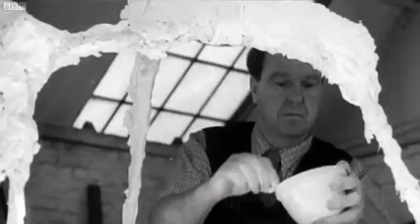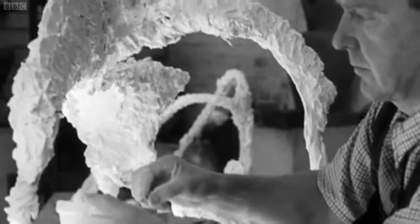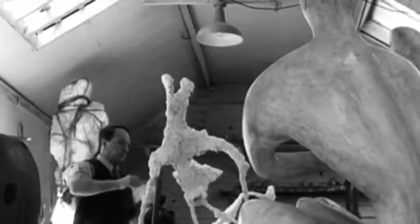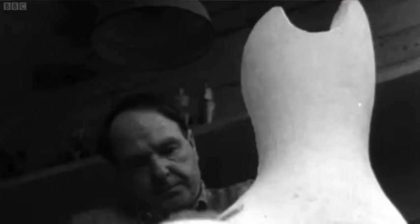Rather than interviewing Moore about this new work, Reed instead chose the role of unobtrusive onlooker in the artist's studio. As the plaster grew around the metal skeleton, a new work gradually came to life. Part of the originality of John Reed's first film is the emphasis on process — there is a real sense that you observe Moore at work in comparatively extended sequences, and I don't think that had ever been done before.